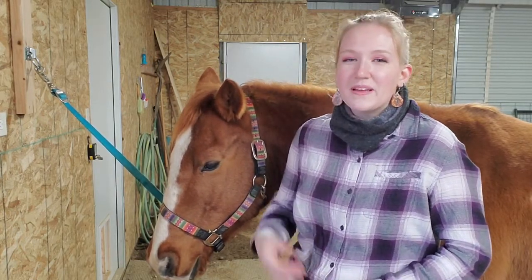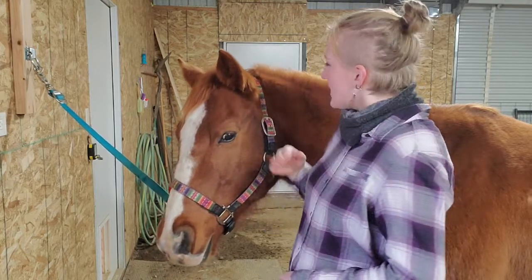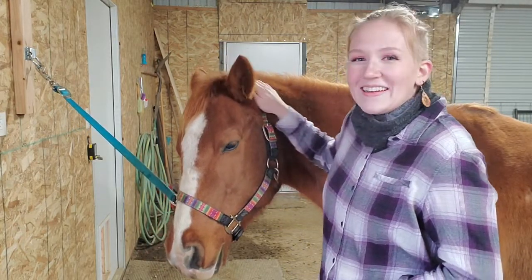Hello everyone and welcome back to Humble Heart Horsemanship. My name is Sabrina. This is my horse Gunner and in today's video I'm going to show you guys how to correctly tie a rope halter. Let's get into it.